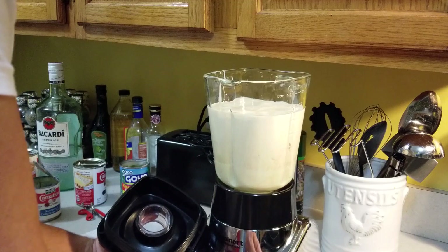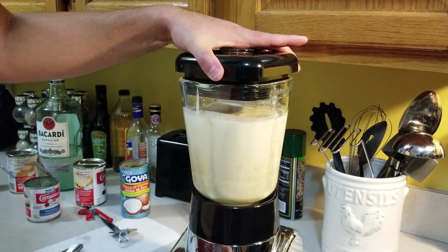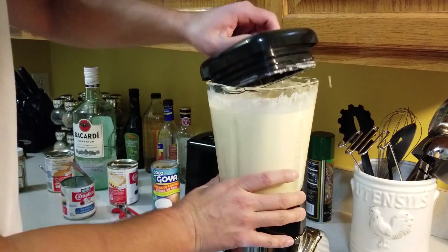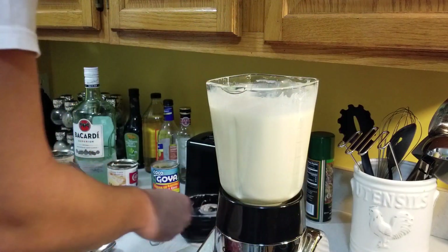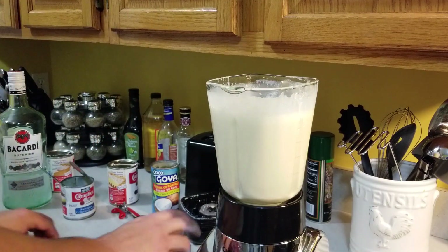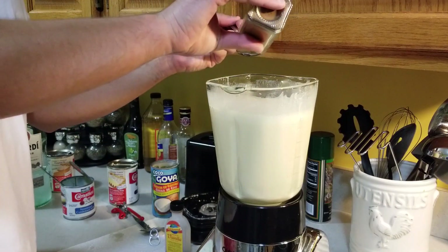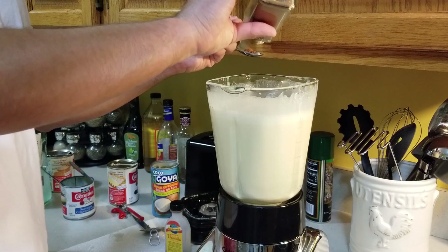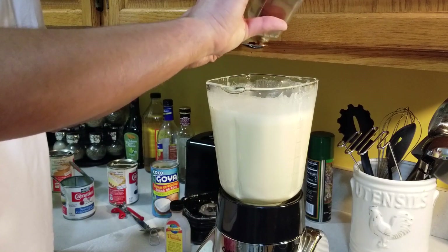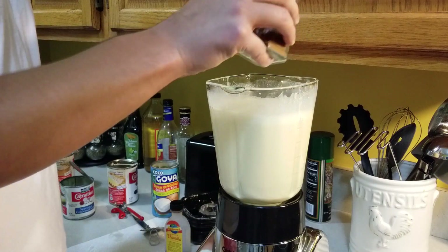Once we've got all that in there, before we start adding other things, I just usually blend all this up. Make sure you blend it for a while so that everything gets a nice consistency. Now that we've got that blended, we're going to add the remaining ingredients: vanilla extract, ground cinnamon, and the good stuff. As far as measurements, I can't really tell you exact amounts — I always just add a spoonful of each. Be careful with the ground cinnamon because a little will go a long way. It's really easy to put too much, and then when you go to drink it, all you get is a mouthful of cinnamon flavor.